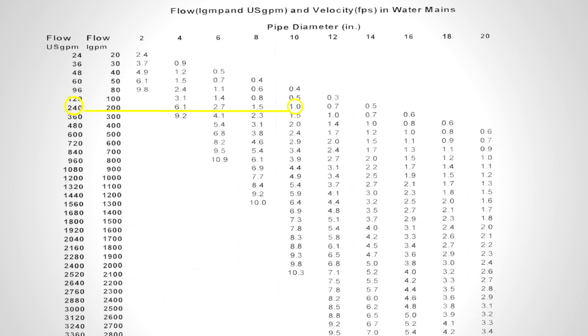We should be doing this while we are flushing every section of line. Generally, operators will look for three complete changes of water in the section being flushed. As an example, if the section of pipe being flushed holds 5,000 liters of water, an operator will require 15,000 liters of water to get that section flushed. Operators can do some simple math calculations to determine the volumes of each section being flushed.